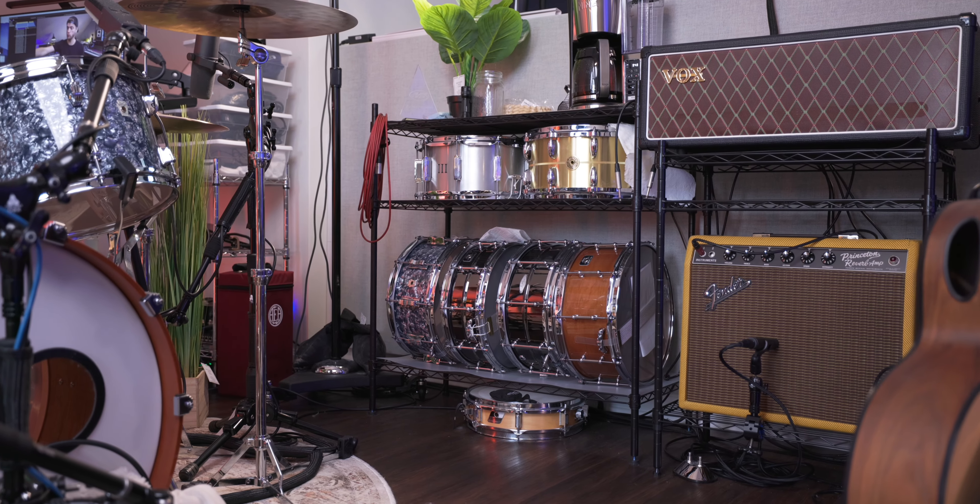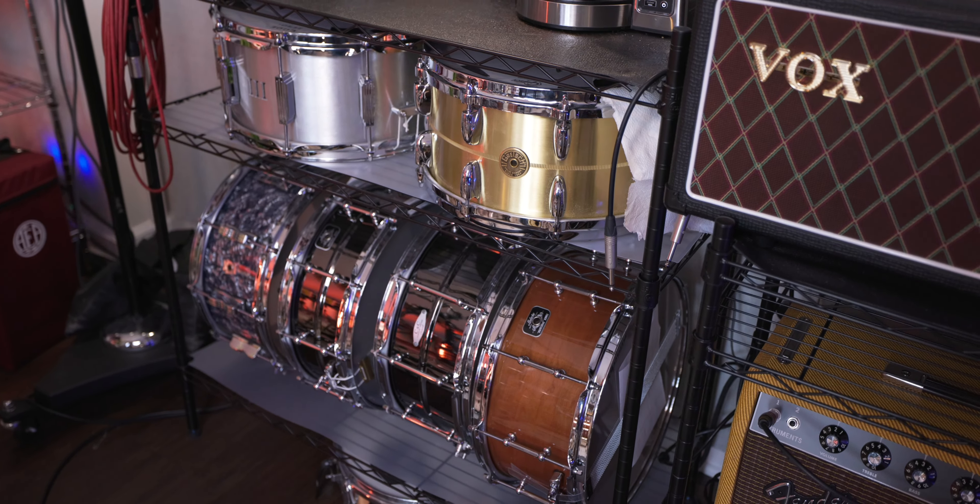We didn't make it in the two-minute time limit, but we got pretty freaking close. I gotta hand it to Nate — I only played him that little 10 seconds of that song one time and we just ran with it. We literally tried to do the whole thing in two minutes. I never thought he was gonna pick the aluminum snare — amazed with how it turned out. Let me know what you think down in the comments.